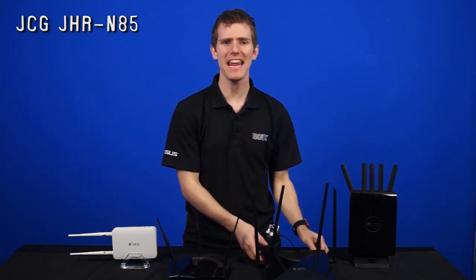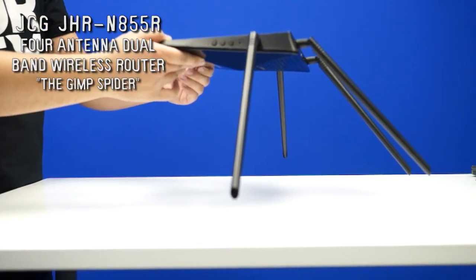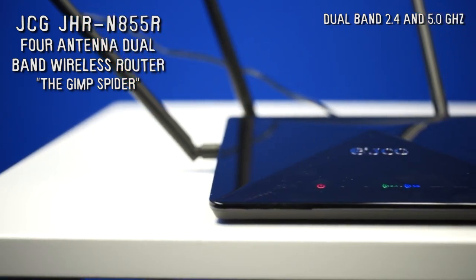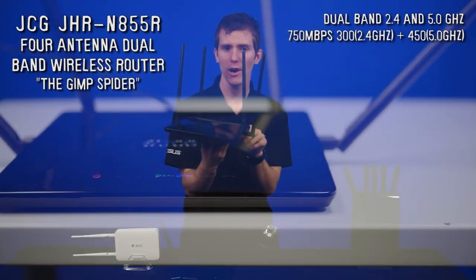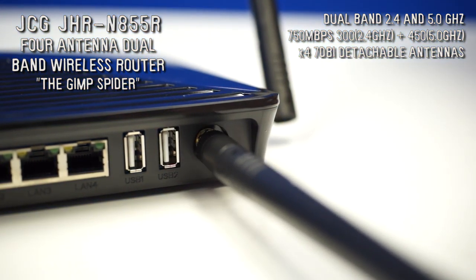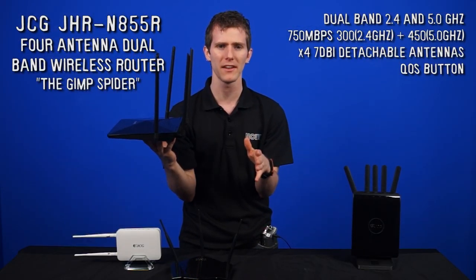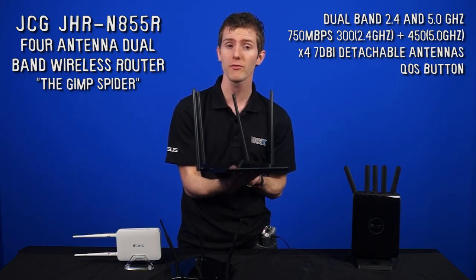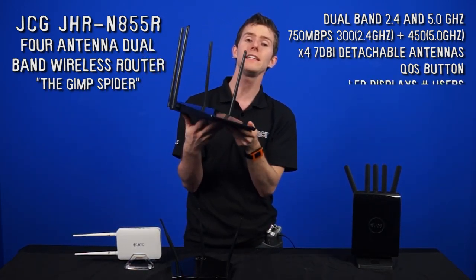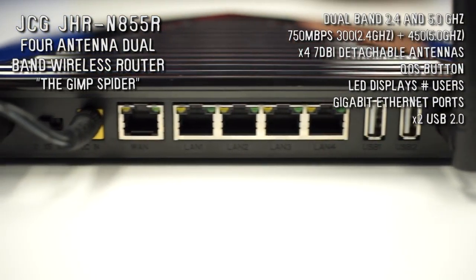Next up we have the JHR-N855R — or as I call it, the gimped spider, because it only has four antennas. This one supports wireless in dual band, for a total of 750 megabits per second: 300 on the 2.4 gigahertz frequency and 450 megabits per second on the 5 gigahertz frequency — simultaneous dual band for more overall throughput. It has four 7-decibel detachable antennas, a QoS button — quality of service — which lets you turn QoS on and off. QoS is great for giving a certain device higher network priority for things like Netflix. The LED display shows you the number of users connected, it has gigabit ethernet ports, two USB 2.0 ports for storage, and it's also extremely shiny.